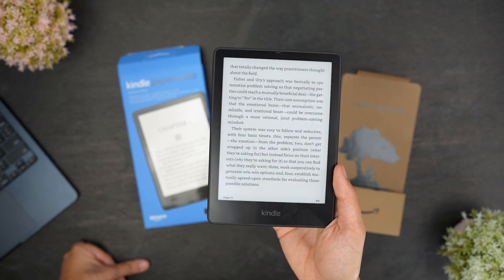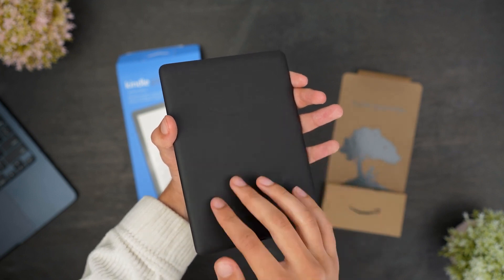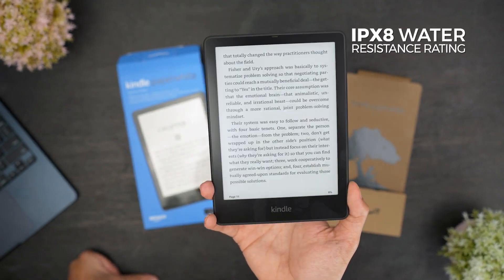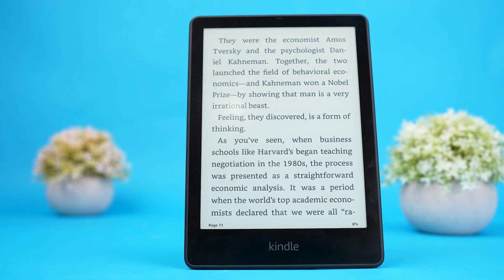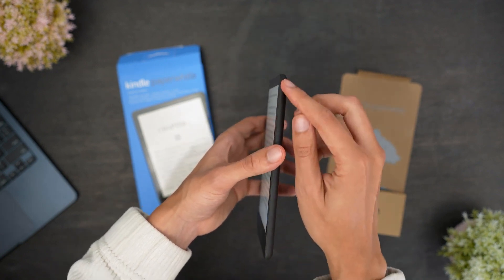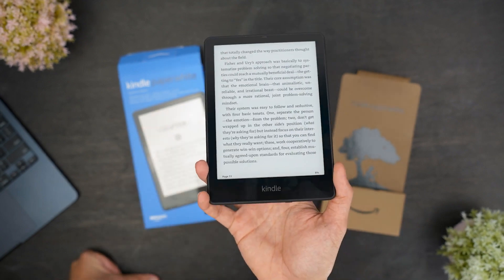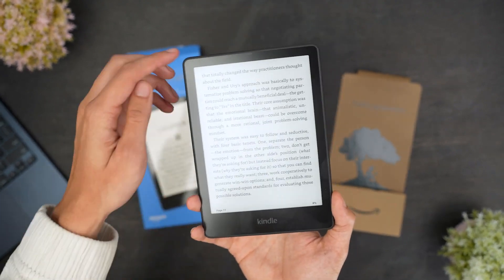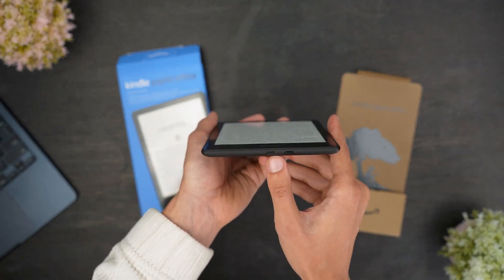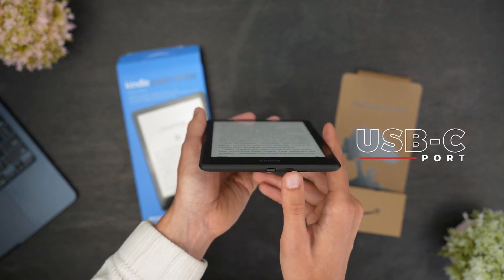The Paperwhite Signature Edition has a similar design as previous models, and comes with a rubberized back to add some grip as you read, and an IPX8 water resistance rating, so you'll safely be able to read in the bath or by the pool. It has a reasonably slim and lightweight design that should be comfortable to hold with one hand over extended periods, but also has a slightly larger and heavier build than some other Kindle models. It also has a convenient power button on the side and now features a USB-C port instead of the older micro USB connectivity.